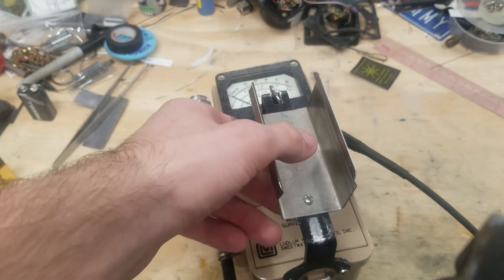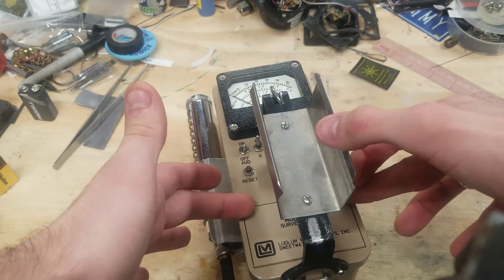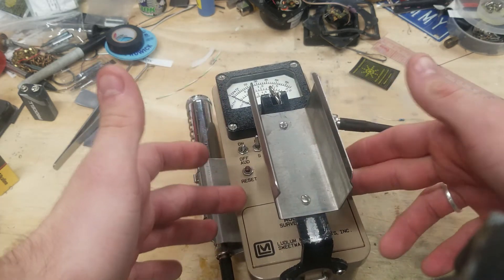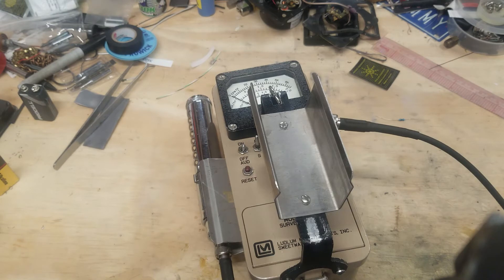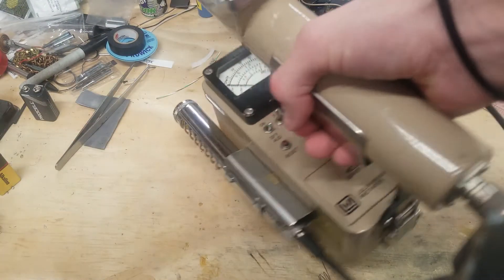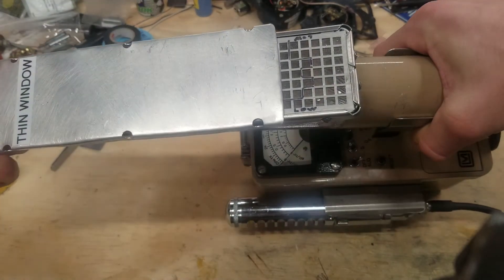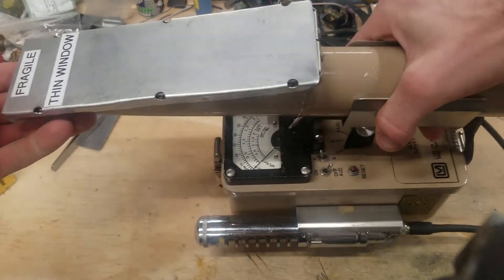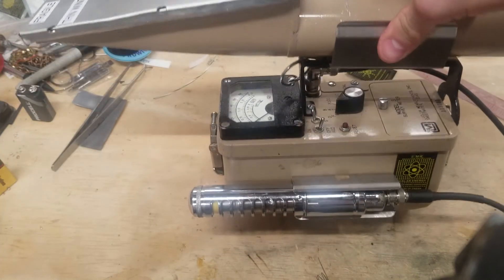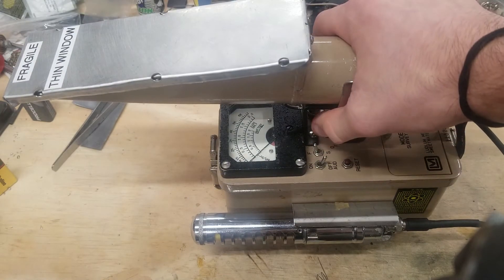They're pretty versatile meters, with a voltage supply that will go up about a thousand volts more than the Model 2 — in this case about 300 volts to 2500 volts. This facilitates the use of proportional type detectors. It also works very well with an alpha scintillator, making them very versatile meters to use and operate. Ludlum still currently manufactures them.